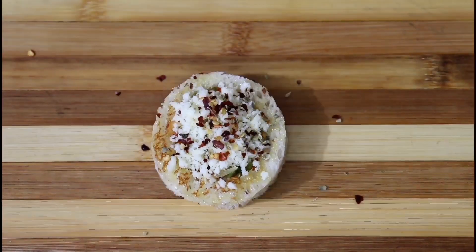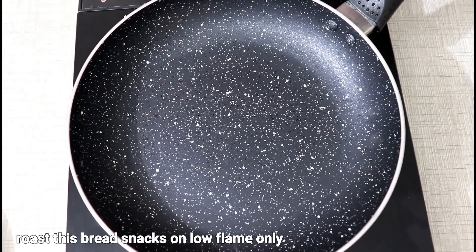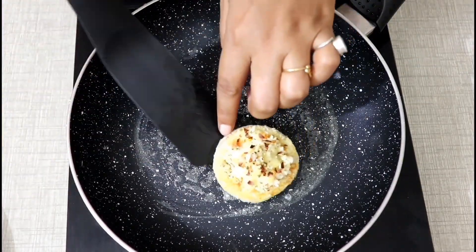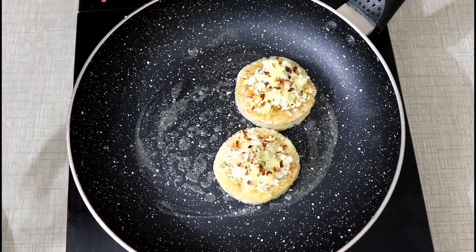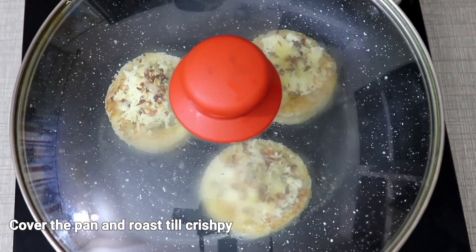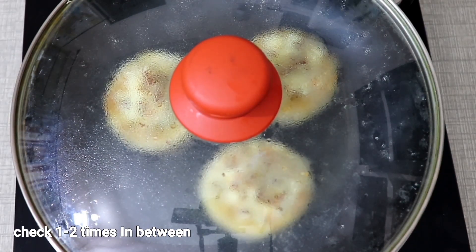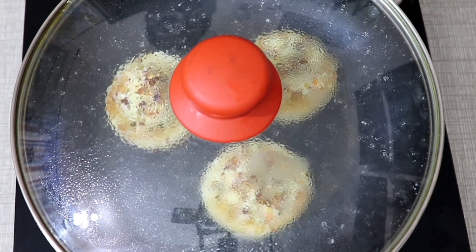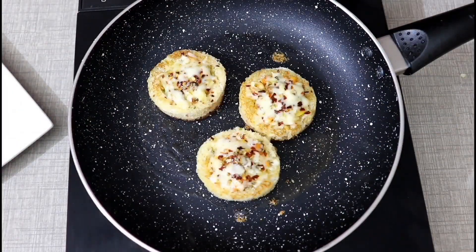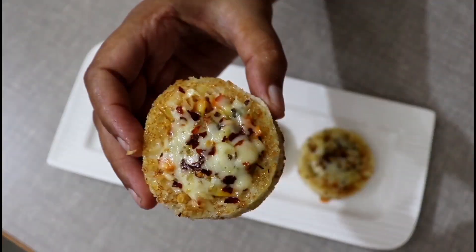Now we will put mozzarella cheese and some chili flakes and oregano. Now we will put a little butter in a pan and place it in the pan. Now we will cook it on low flame, then high flame, until it is crispy. Bye!